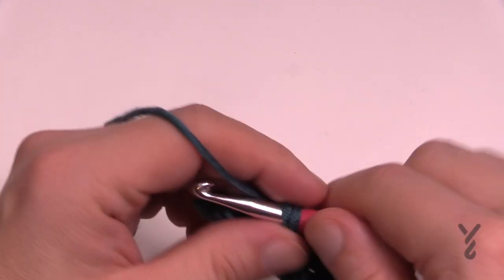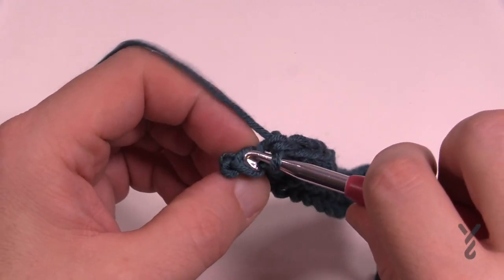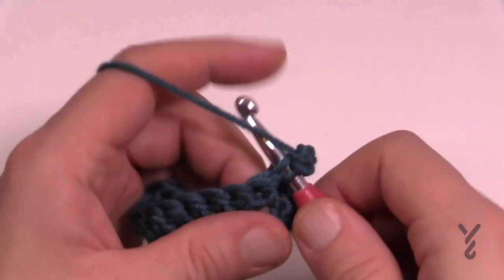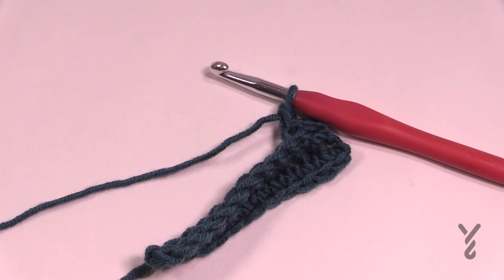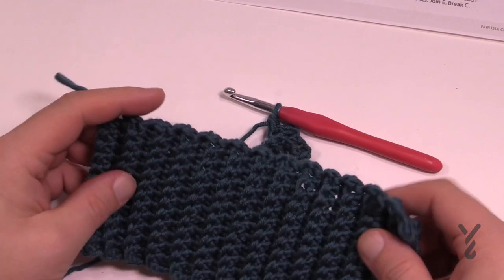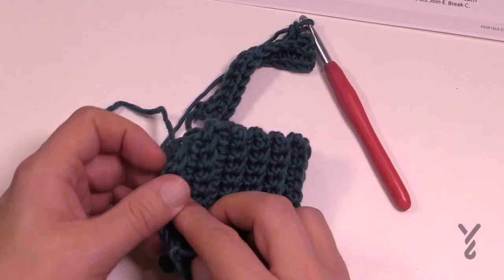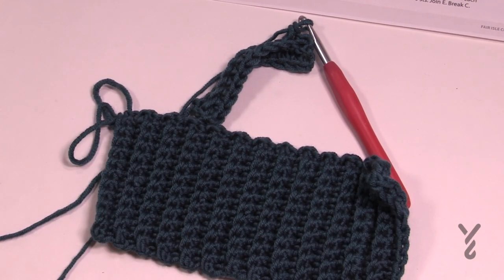Go right to the last stitch, then turn your work, chain up one, and back loop it. Keep doing that until you reach seven inches. Even being off by one row can make a difference in the look and feel on your hand. Once your seven inches are done, carry on in this tutorial when you're ready.